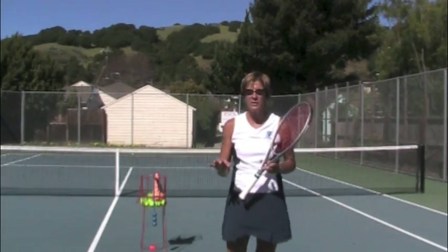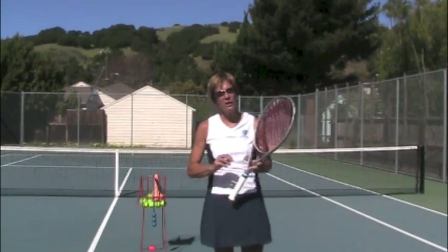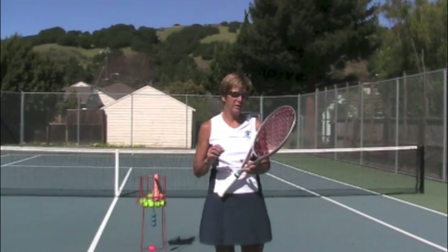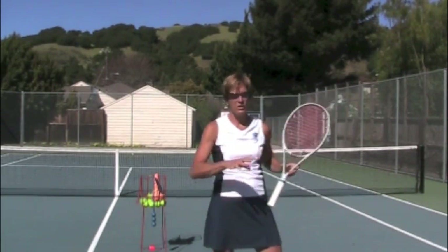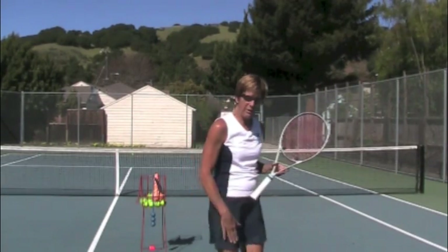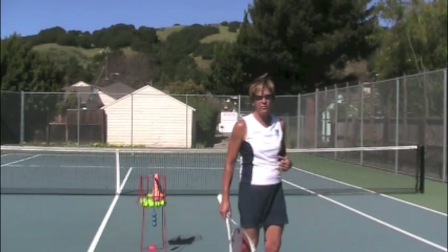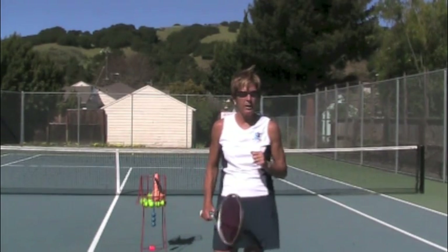Your feet are good most of the time. I think they start to wander when your toss goes off. So we fix the toss, we fix the feet. Just remember your left foot — which is your front foot — is never going to move during the serve until after you've hit the ball. If you find that you're shuffling around, just don't hit that ball and nail your feet back down to the ground. Your right foot can move — you can make a little shift — but not the front foot, because that's your power driver up. So it needs to be nice and solid on the ground.